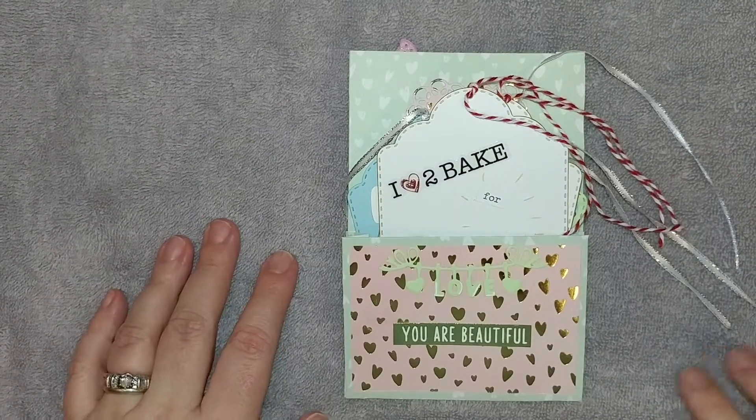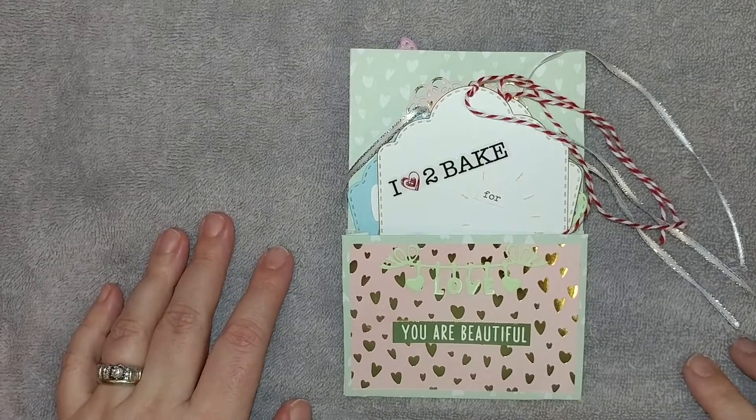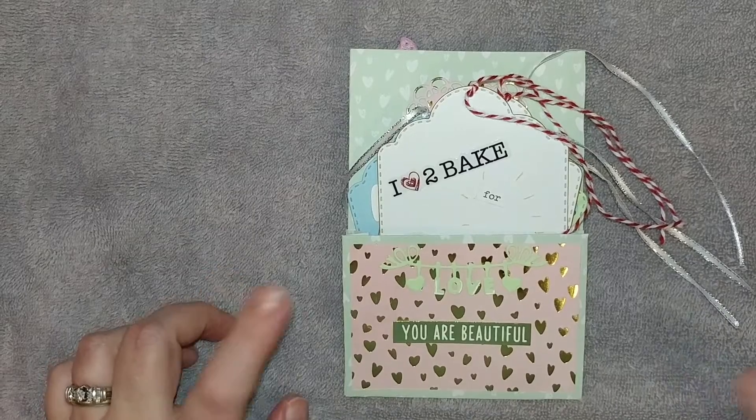Hi guys, it's Crafty Christy. Hope everybody is having a wonderful evening. This is a video response for Erica at Scrap Diva 29 — I'll have her link down below.